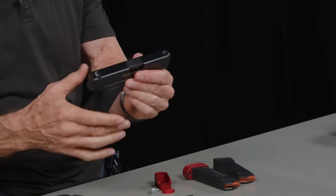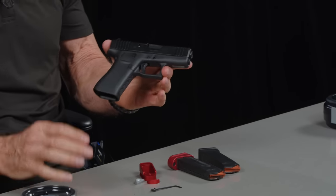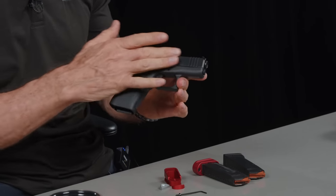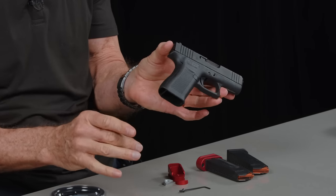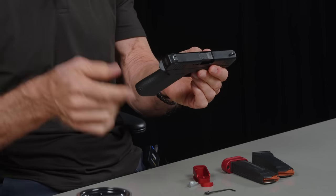Hey there, it's Lenny McGill with the Glock Store Performance and Custom Shop here in the beautiful Nashville studios today, and I've got something I want to talk to you about for your G43X — which is of course a Glock 43X — one of the hottest selling guns here in America today. We sell just about every one we get, and for good reason.